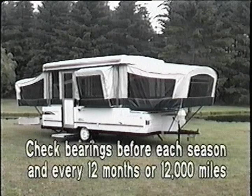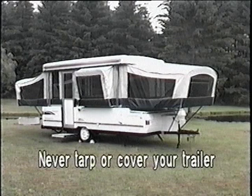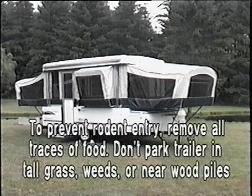Never tarp or cover your trailer when in storage. Covering could prevent proper ventilation and may cause excessive condensation, which can cause mildew. To prevent rodent entry and damage when storing your trailer, first clean the inside of your trailer and remove all traces of food. If possible, don't park your trailer in tall grass, weeds, or near wood piles.